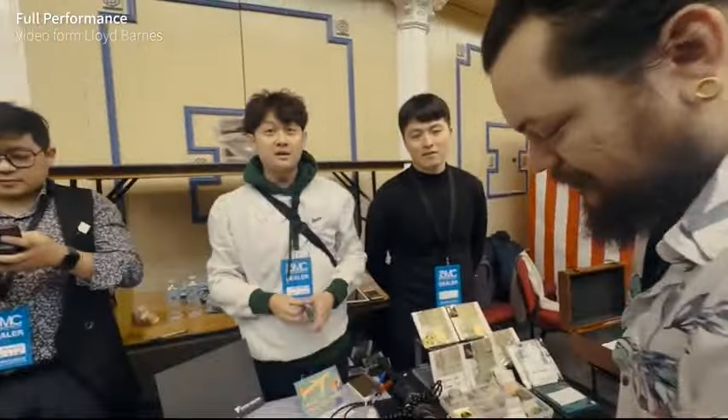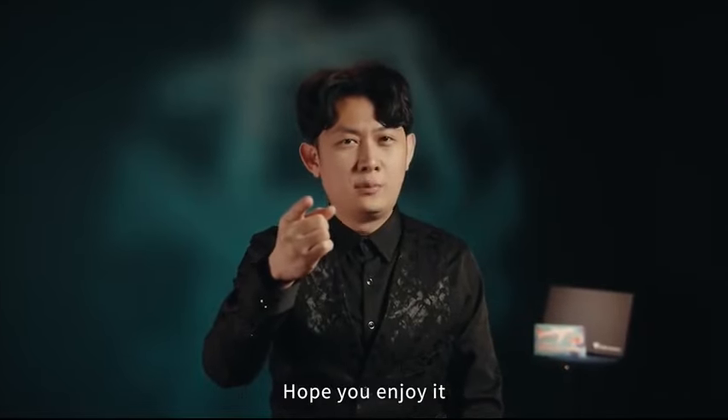Are you kidding me? Thank you so much. Did I break your mind? This is Mind Entanglement. Hope you enjoy it.